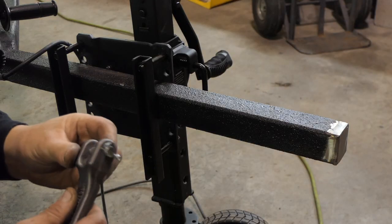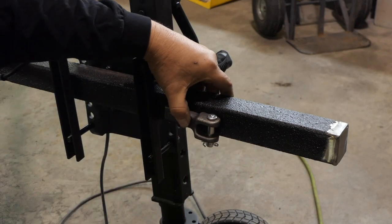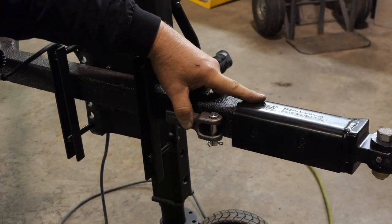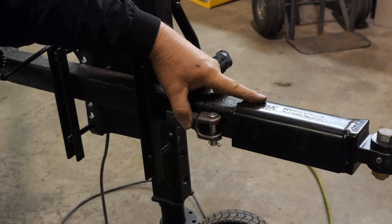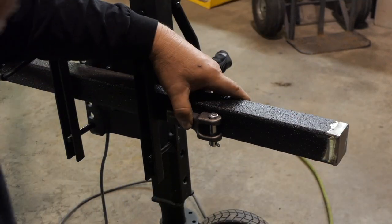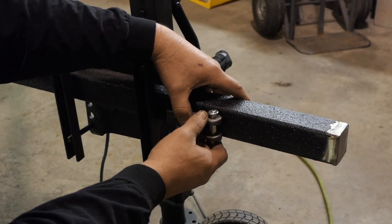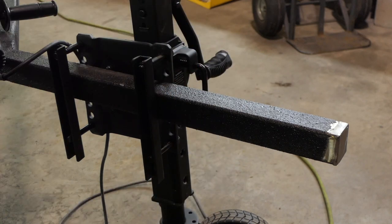I got these removable safety chain holders — they're going to go there. Lock and roll is going to go there. I should have put them on before I re-raptor lined this, but there's a bunch of touch-ups I've got to do anyway. That is step number three for the day: just put these on. I'll get the grinder.